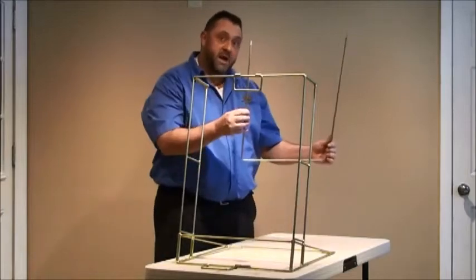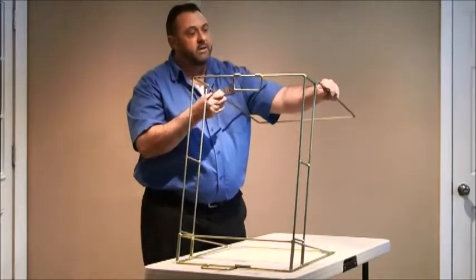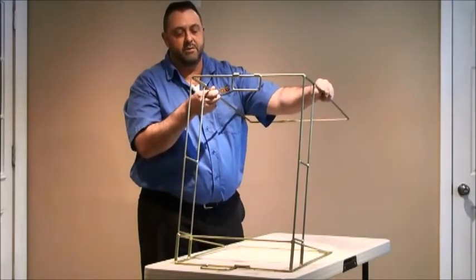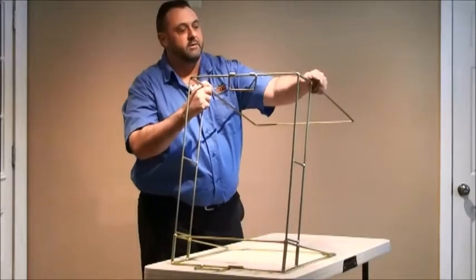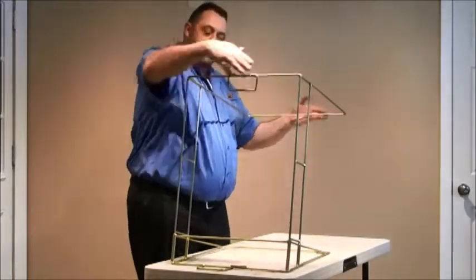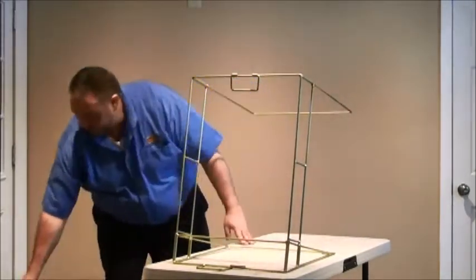Then, take the back portion of the frame. It fits right into these holes. Once there's an arrow to align it, you can simply slide that in where that belongs, like this. At this point, you have your frame assembled, and you can go back to the cloth portion.